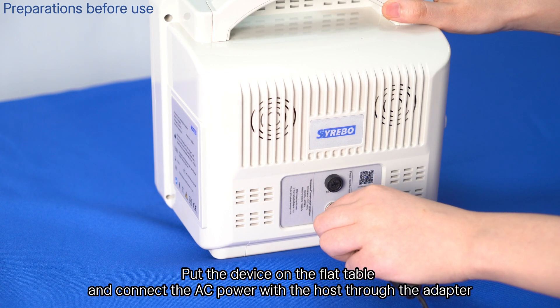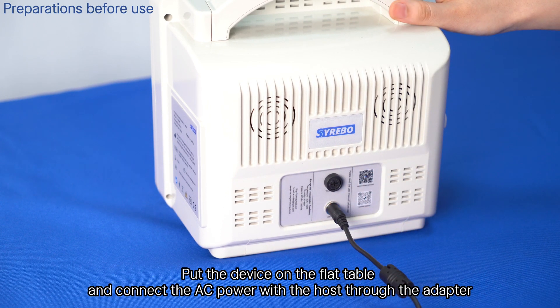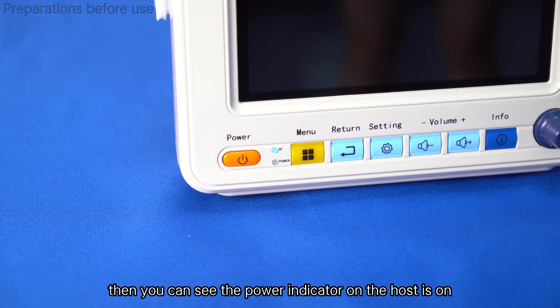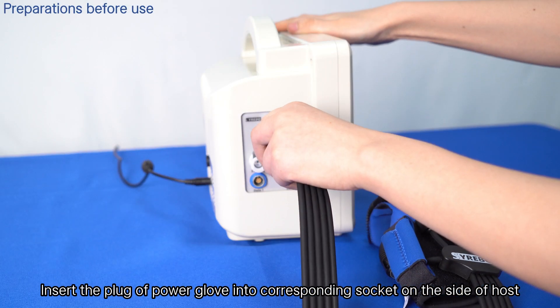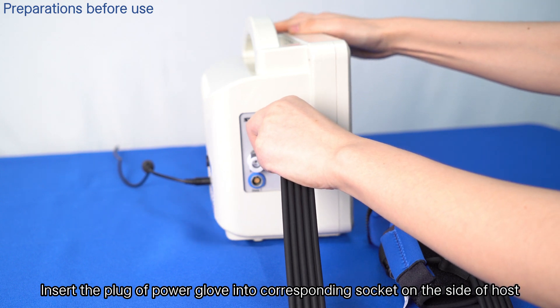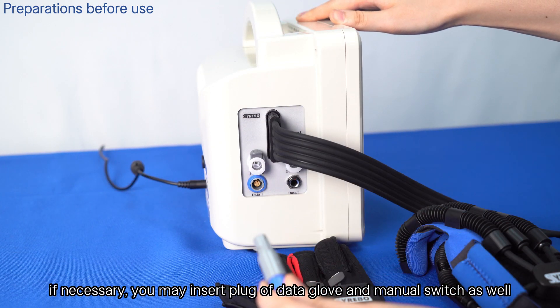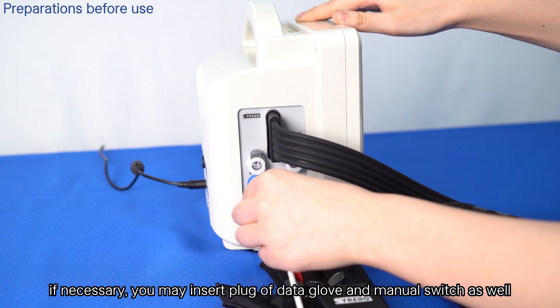Put the device on a flat table and connect the AC power to the host through the adapter. You can then see the power indicator on the host is on. Insert the plug of the power glove into the corresponding socket on the side of the host. If necessary, you may also insert the plug of the data glove and manual switch.